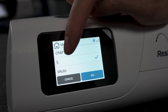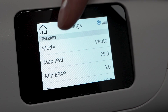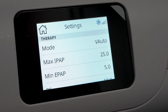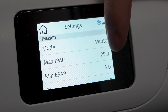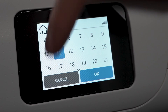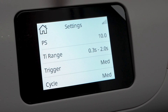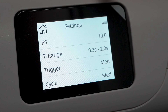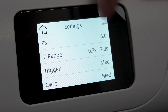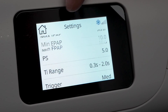Now under mode we're going to click V-Auto. Your max inhalation pressure is 25 and your minimum exhalation pressure is 5, so the machine operates somewhere in that range. We can change these — for example, a max pressure of 20 and a min pressure of 10. We also have PS, or pressure support, which is the difference between the two pressures. For example, we can set PS to 5.